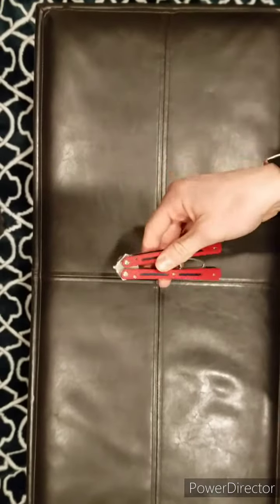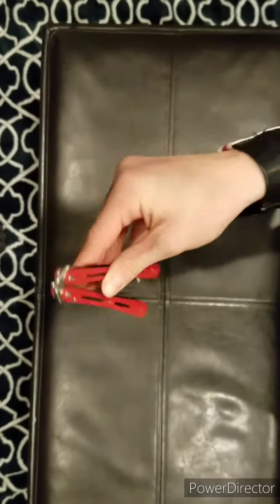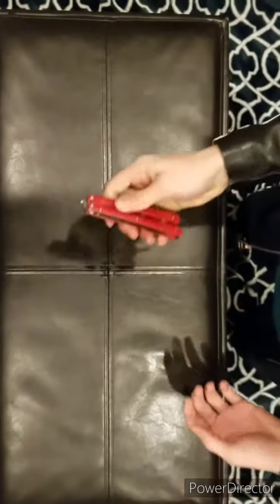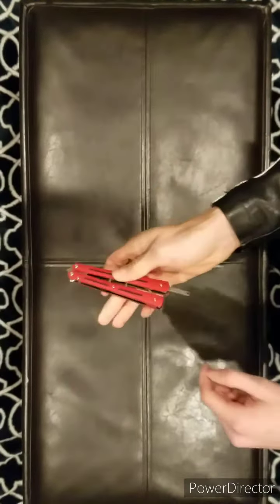Alright, first thing, you're going to hold it by the bite handle. That's the one that usually has this latch and the one that will cut you. I think that's a blade. Ow! Alright. Got that? Not the safe handle — the bite handle.